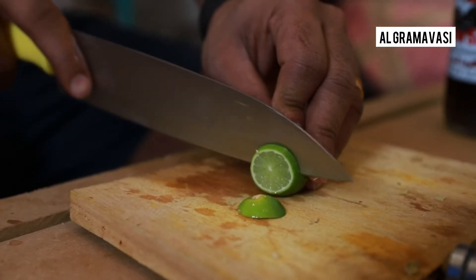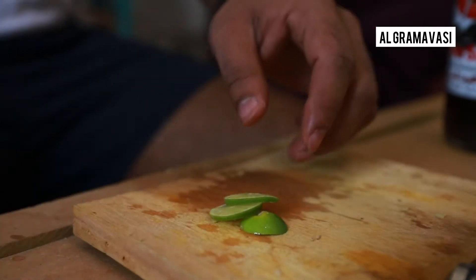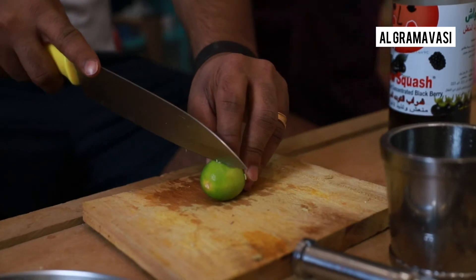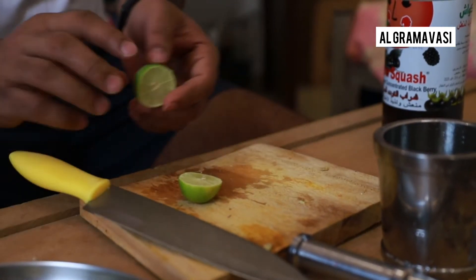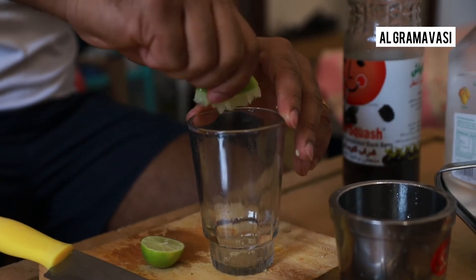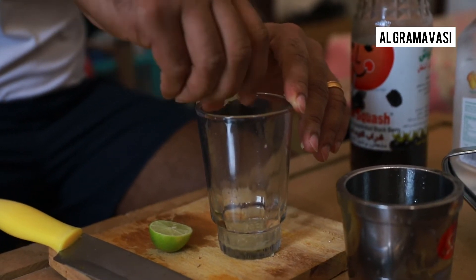We have a cocktail and a nice cup of tea. We will have a nice cup of tea. Let's take a look at the water.